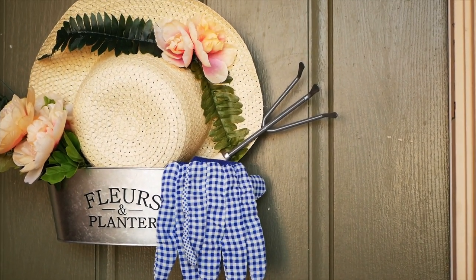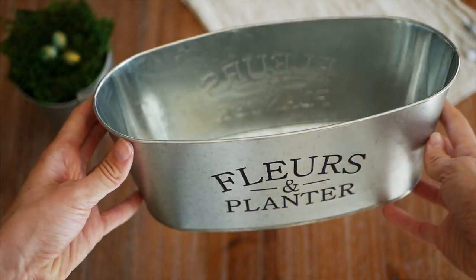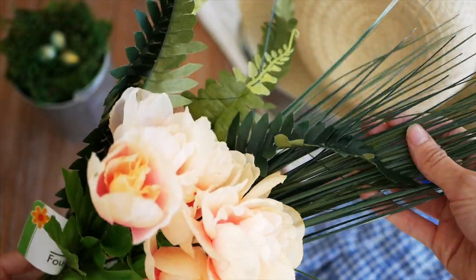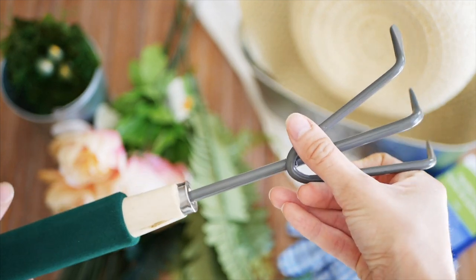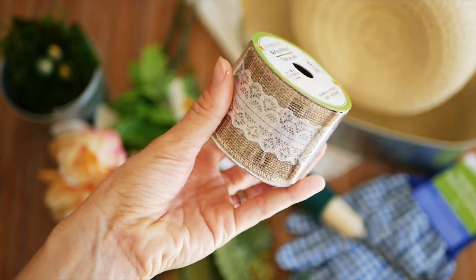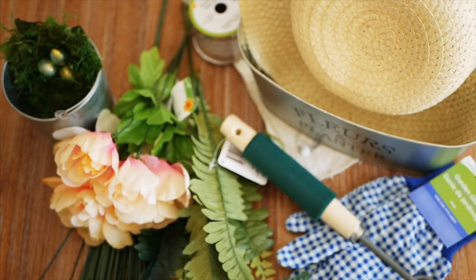Our last DIY is this spring planter wreath for your front door — a different take on a wreath that I thought would be really fun. I got a planter tin, a sun hat, some potting gloves, flowers, and greenery stems from the Dollar Tree, plus a little rake or potting shovel. I also got burlap ribbon with a lace design. You'll also need your hot glue gun, scissors, and a command hook, especially if your planter is on the heavy side.